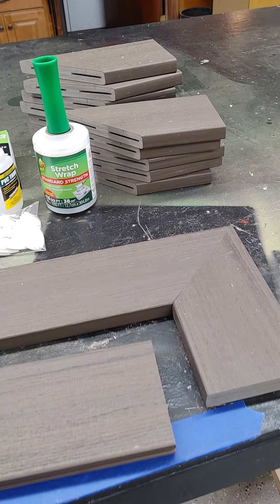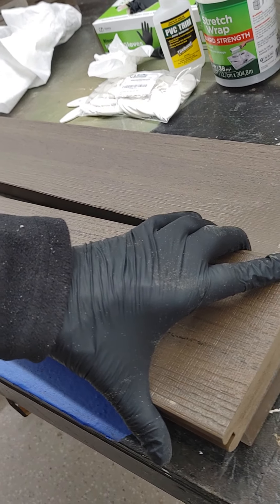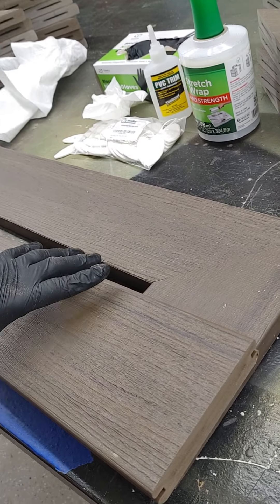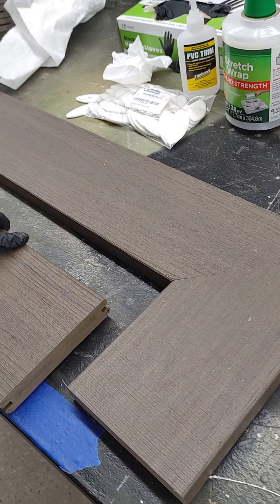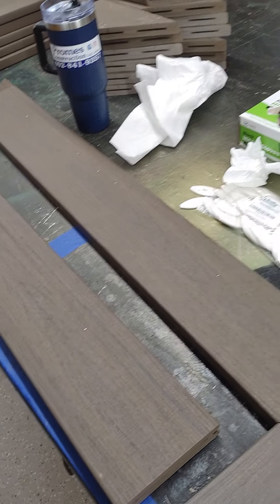It just makes a nicer tread. The reason we do it is so you don't have a cut end on the side of your step — it just looks better having a picture frame. Thanks for watching.